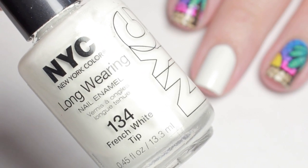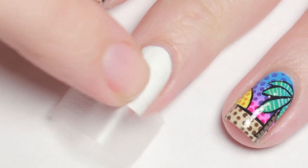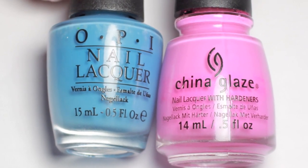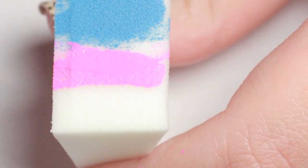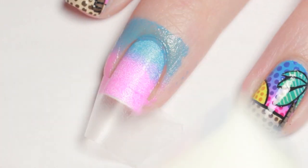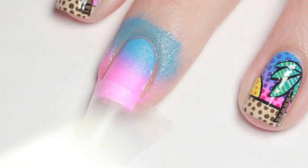I started off with white polish and let it completely dry. Next, with a piece of tape I taped off the tip of my nail. Now with a cosmetic sponge, paint on the two polishes you want to be gradient. Sponge the gradient onto your nail and repeat until you're happy, then remove the tape and clean up the mess.